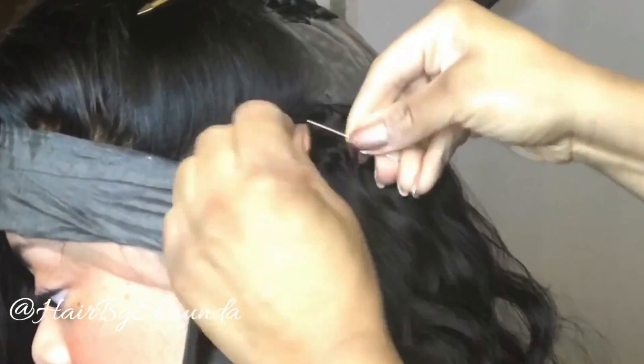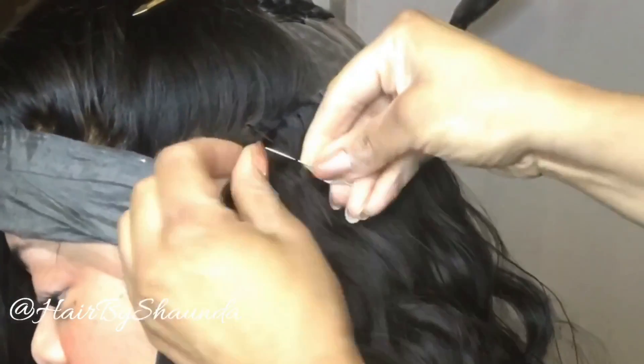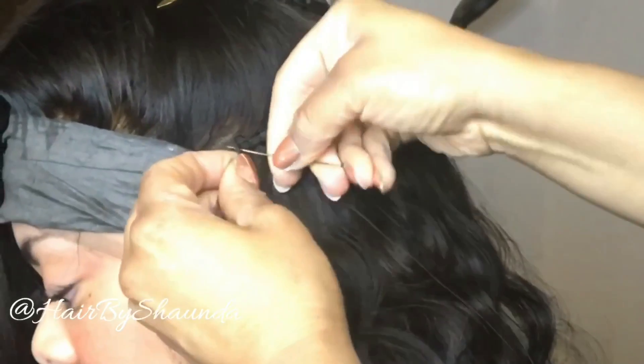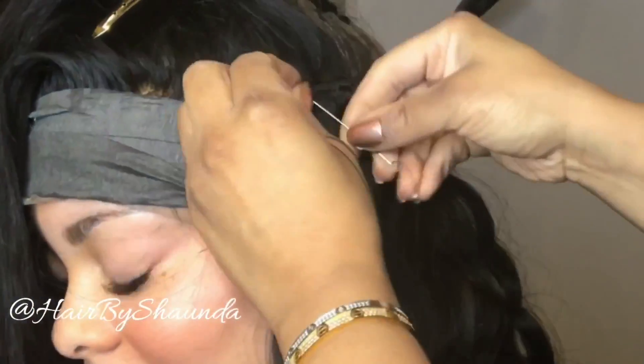Now I'm sewing this bottom track over into the front of the 360 frontal — there's a braid under there and I'm anchoring it down, sewing it to that braid. I'm doing this for two reasons: one, adding fullness to the sides, and two, nailing it down so it doesn't move. Even if she did want to part by her ear, she can make a small part on top of that track and no one will ever know. This will add way more fullness to your sewing and it'll also keep this baby in place.